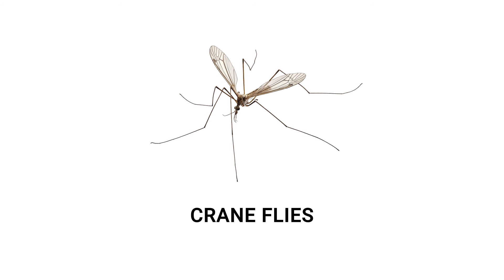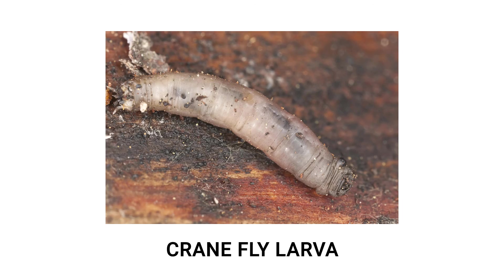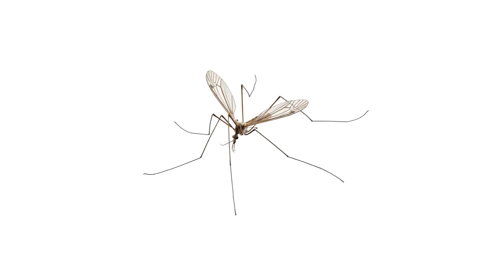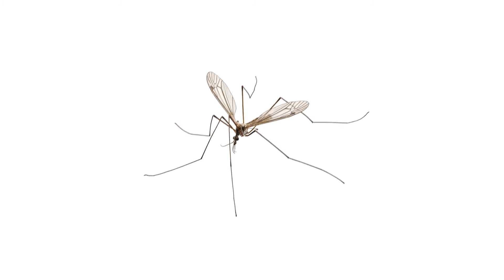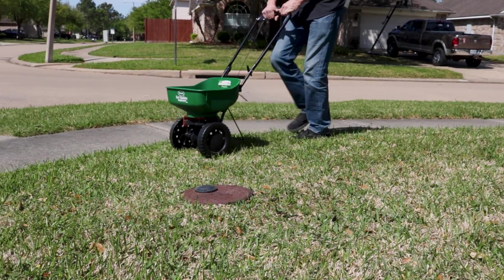Crane flies, also called mosquito hawks, are lanky, long-legged flies. The adults are harmless, but their larvae are destructive pests that eat grass and create brown patches in otherwise healthy lawns. In this video, we'll show you how to identify crane flies, how to identify their larvae, and how to get rid of them to maintain your lawn's health.